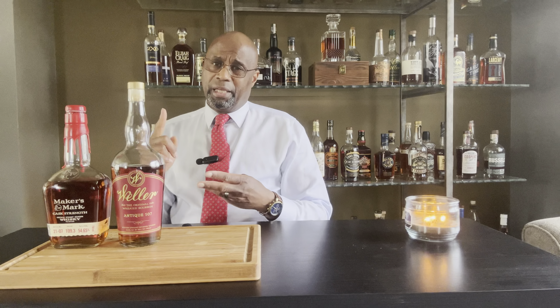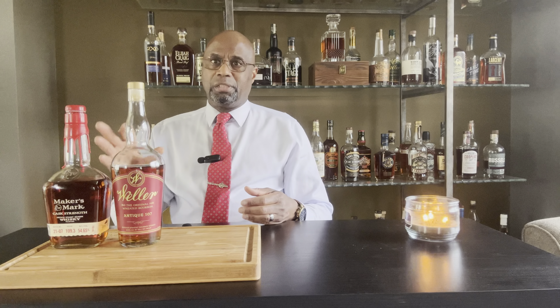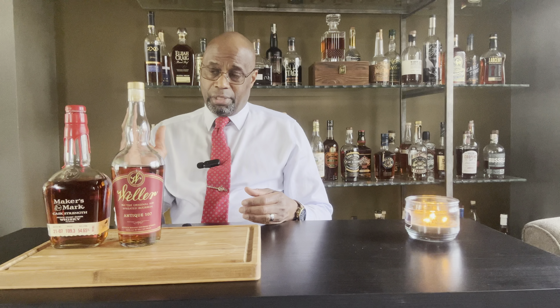There are a lot of similarities between these two. The mash bill is identical: 70% corn, 16% wheat, and 14% malted barley. The only difference is that Maker's Mark uses soft winter wheat. As far as age, they're very similar — Maker's Mark comes in at six years and Weller is between six to eight years. So what is it going to be? Which one is going to come out on top?